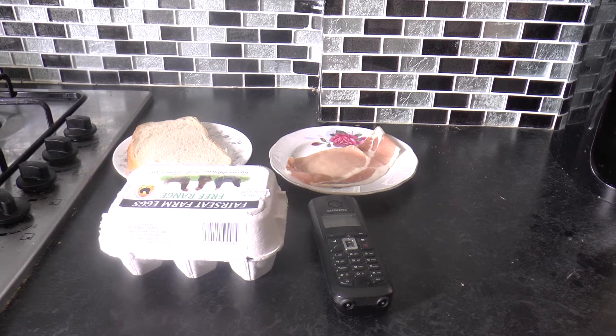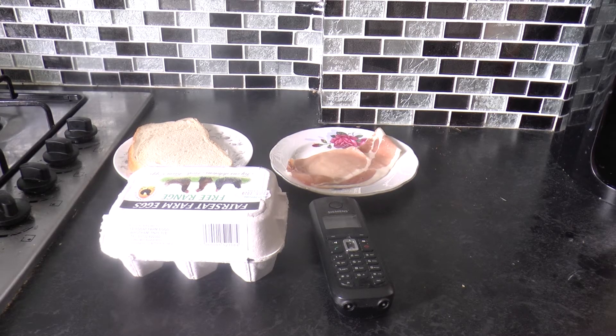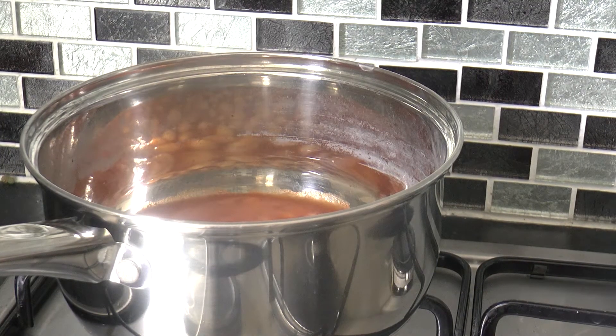I've got all my ingredients ready. The sausages are in the oven already, as I've been told that takes a little bit longer. I've got the bacon ready, some bread ready to put in the frying pan for fried bread, the eggs, and the baked beans are on a low heat already.